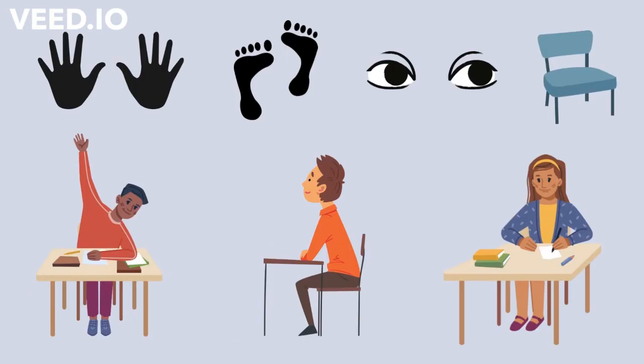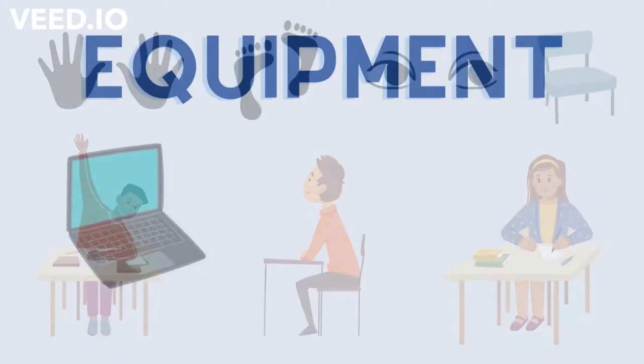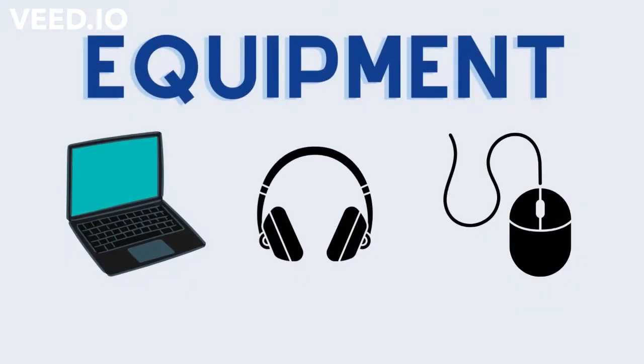So to even open your Chromebook, you need to be sitting at your table like that. Our equipment that we use are Chromebooks, headphones, and mice.